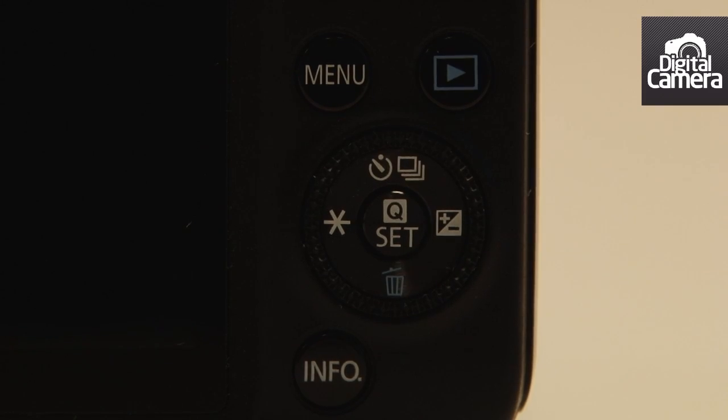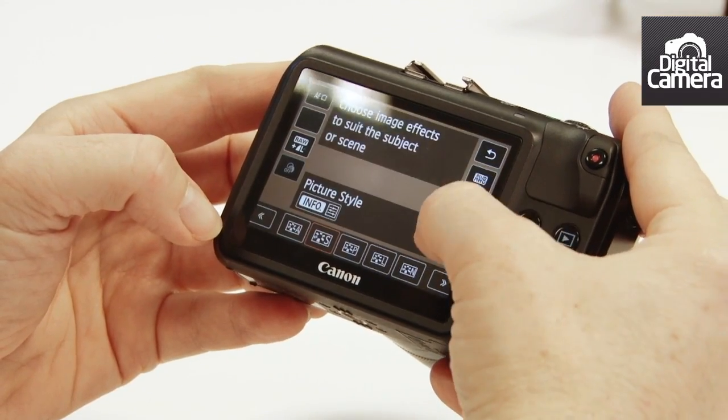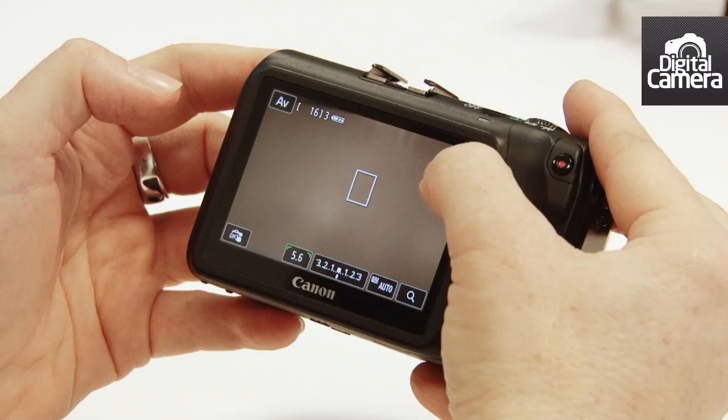Just press the Q button to bring up the quick menu. Now select all the different options using the touch screen — it's the same touch screen as on the 650D, but obviously it's fixed.